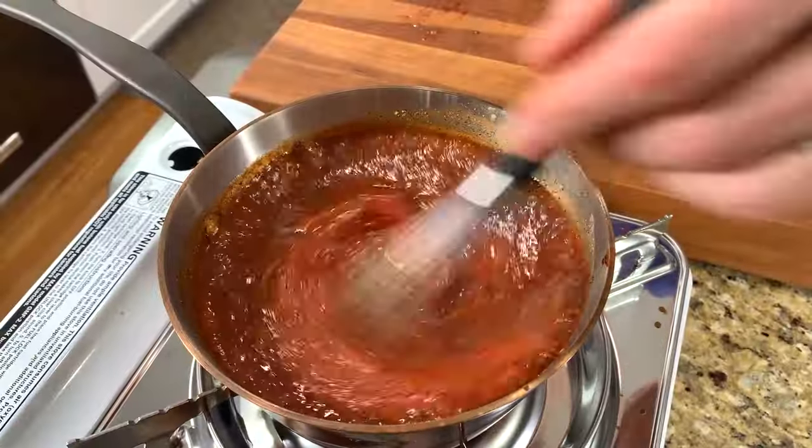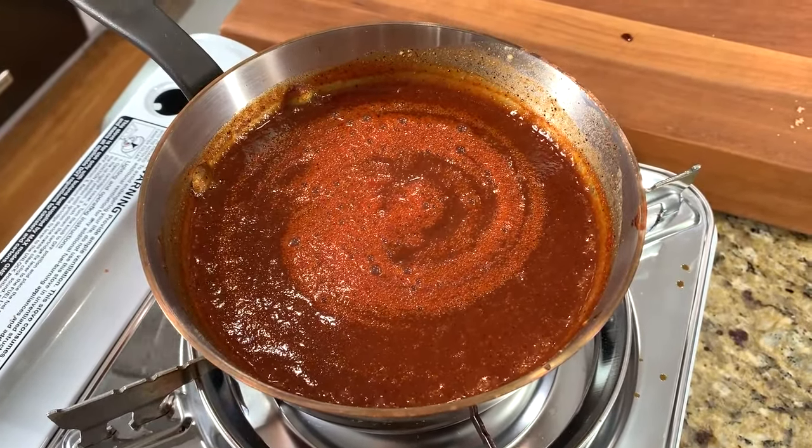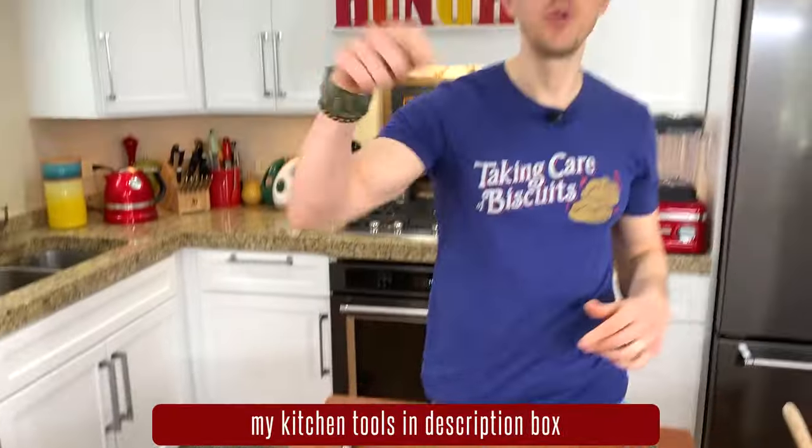Let's give it one last mix and bring it to just a bare simmer. You might want to cover it with a splatter guard so it doesn't bubble up everywhere, but don't cover it with a lid because you want it to reduce for 45 minutes.